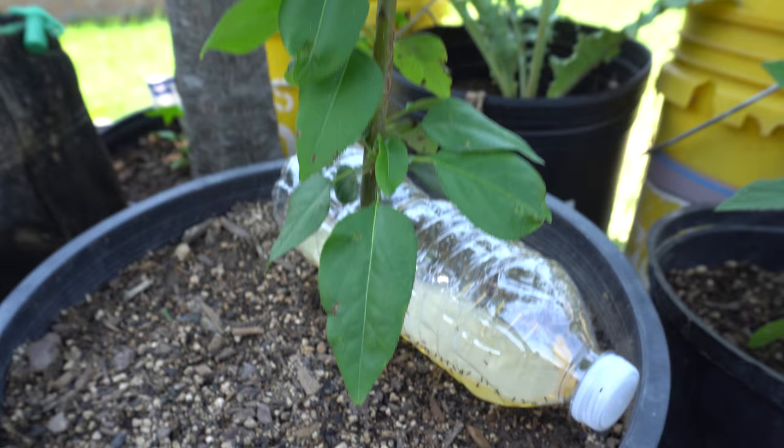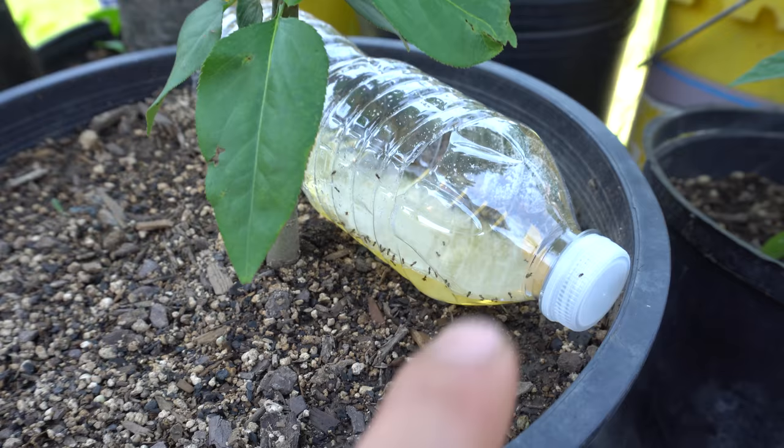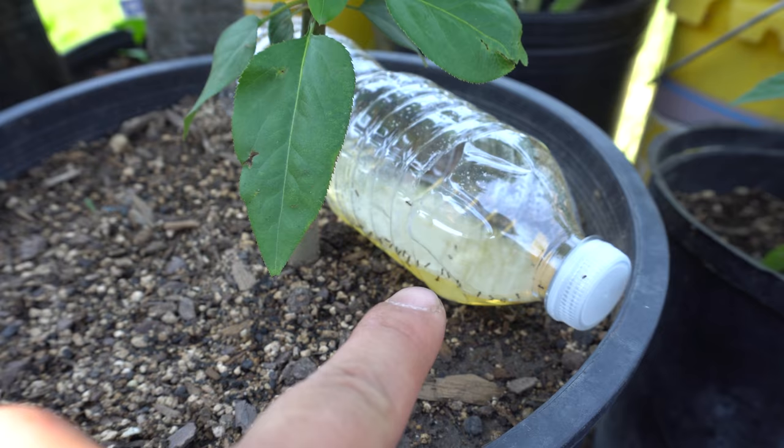If you lift up the leaves, you see the ants start to scatter, and then you look under the leaves and there would be aphids just attacking them. So the method that I use here is a water bottle, and I filled it up with borax, honey, and sugar, and then a little bit of water.